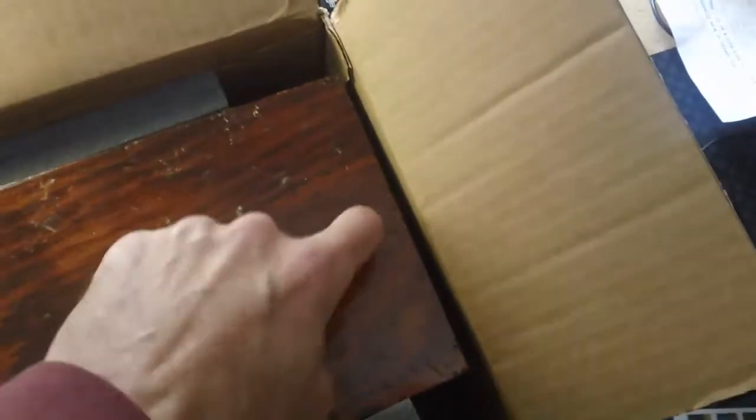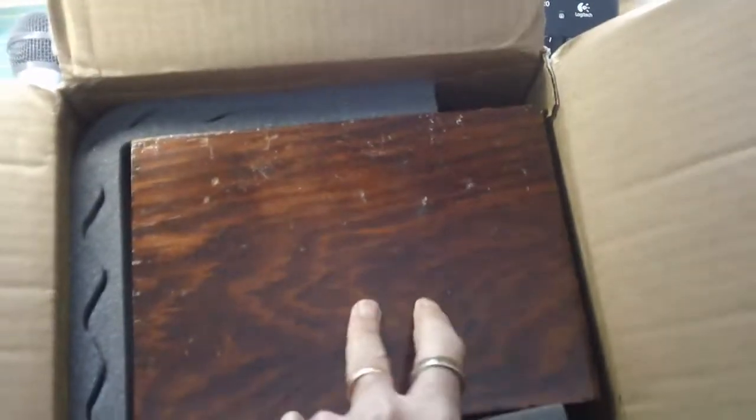A lot of packers think that by putting things against the side of the box and making it tight, they're safe. One good whack on the side and you're going to damage it. You should really have two inches of foam around every item. There was foam on top but none underneath, and none on one side. You've got to have cushioning completely on every side, especially when you're dealing with old tube equipment, which is what this is.